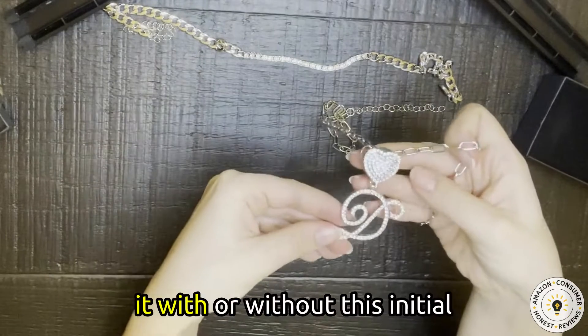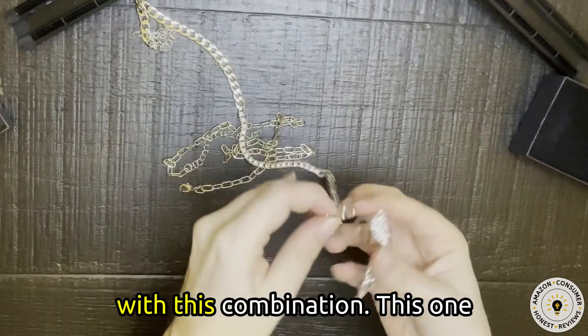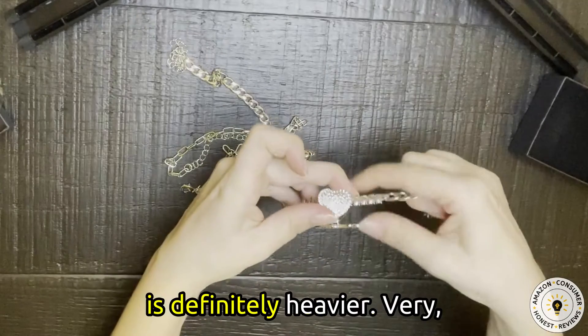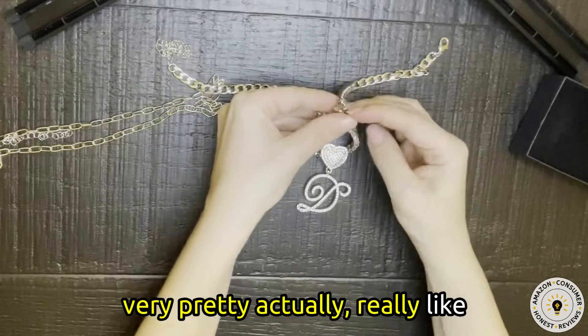I could wear it with or without this initial pendant. Let's see how it looks with this combination. This one is definitely heavier. Very, very pretty — I actually really like it.